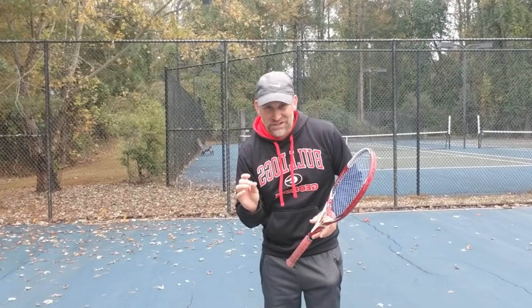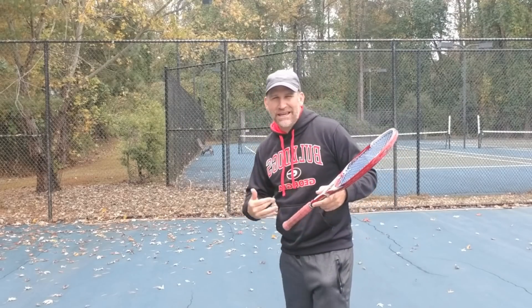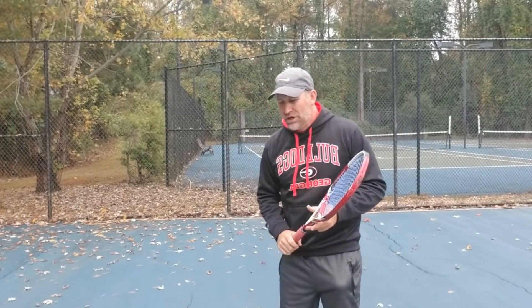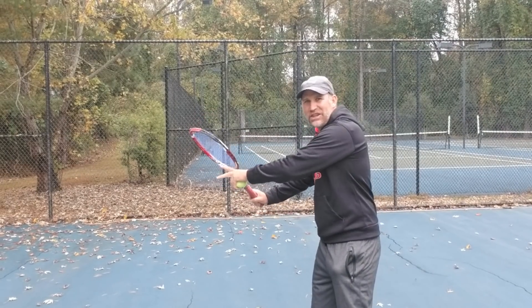Let me show you mistake number two, the biggest mistake number two. And again, it all has to do with the contact. These are the tweakers — there are so many people that tweak out there when they're getting ready to hit. I think it's a matter of just not having confidence in your stroke. I'm going to show you from the front, then from the side, what I see people doing. So again, they set up beautifully, they're holding the racket, they've got their core loaded.